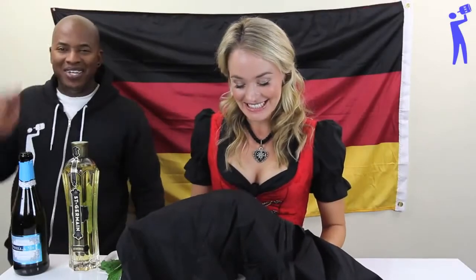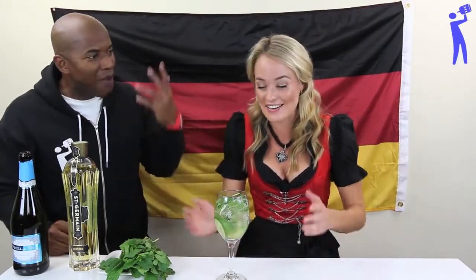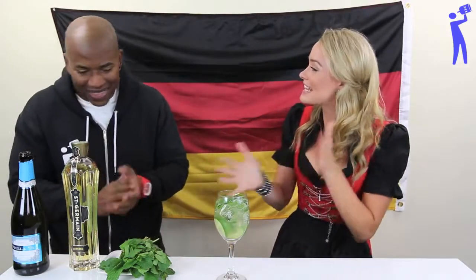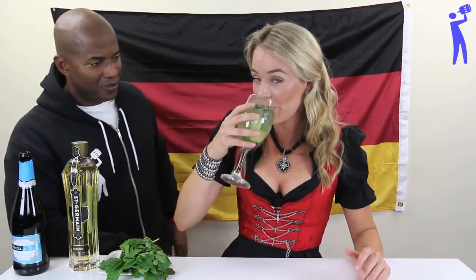Ladies and gentlemen — meine Damen und Herren — I present to you this amazing cocktail from Germany! The Hugo! The Hugo! Take a sip. Yum!